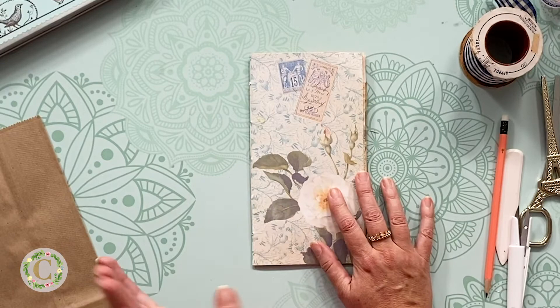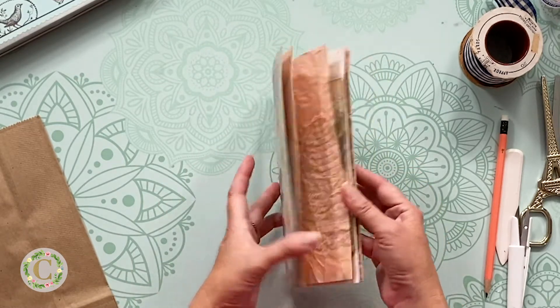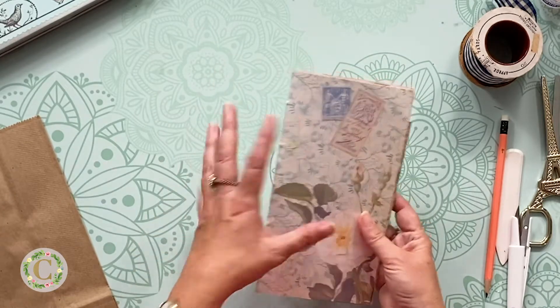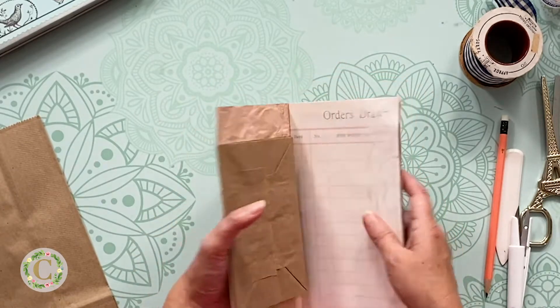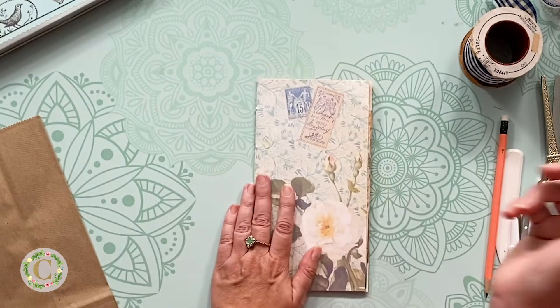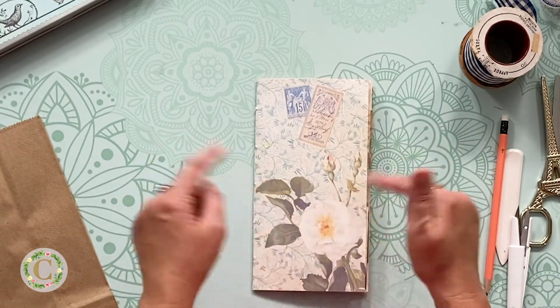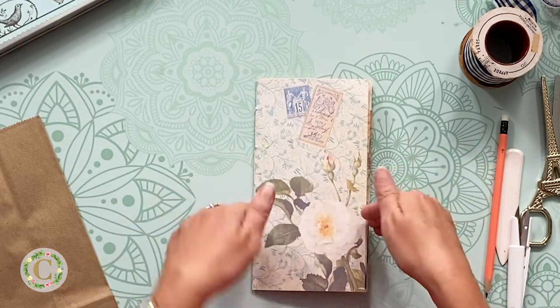In the episode 'How to Make a Junk Journal,' we made this journal and I walked through the steps of how to actually make and bind this. So if you missed that video, please look for it on YouTube. It should be on the playlist 'How to Make a Junk Journal,' and that shows you how we got to this point.